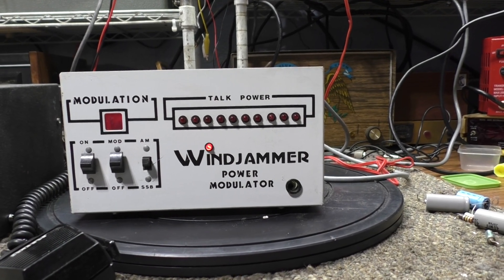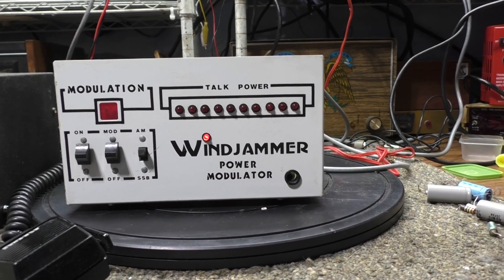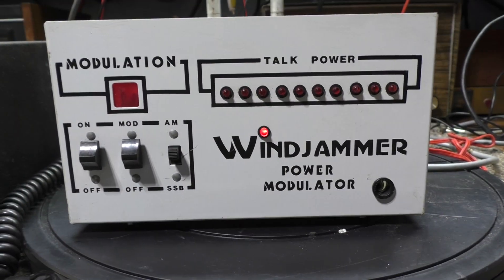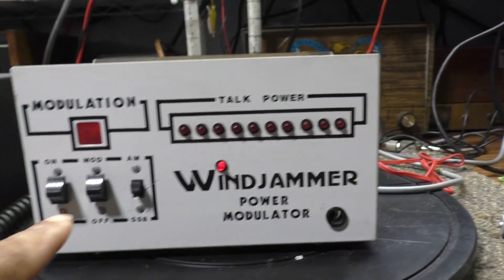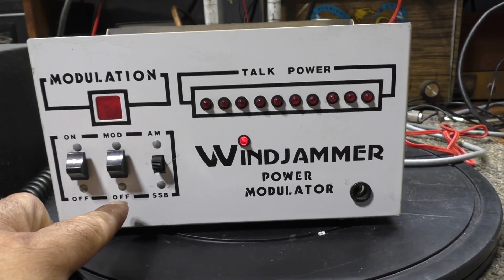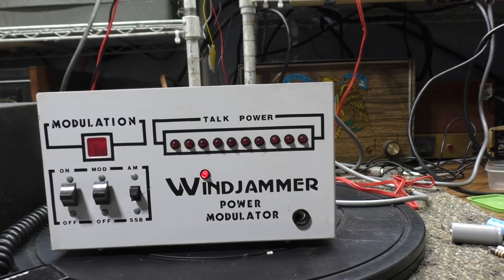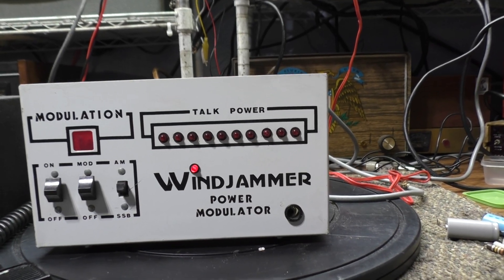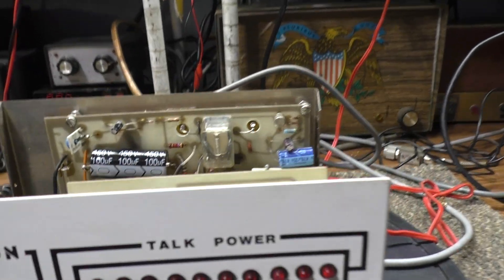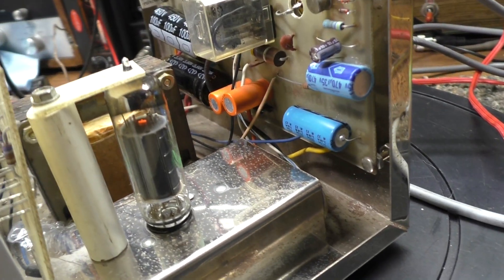I bought this off eBay, figured it just needed caps. I recapped it and that's basically what it needed. When I first tried to key it down, the keying circuit wasn't working — the standby/operate switch was intermittent. If you pushed on it, it would work; let go, it would stop. So I de-oxidized the switch and recapped it. It's a little single-tube 6BQ5 modulator.